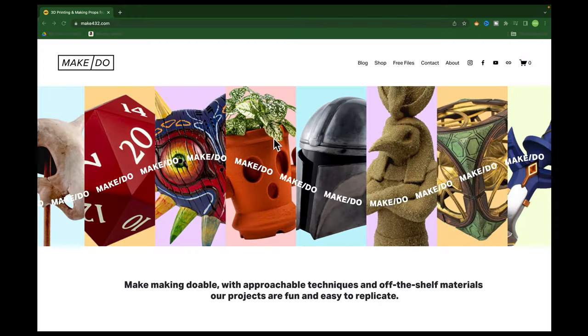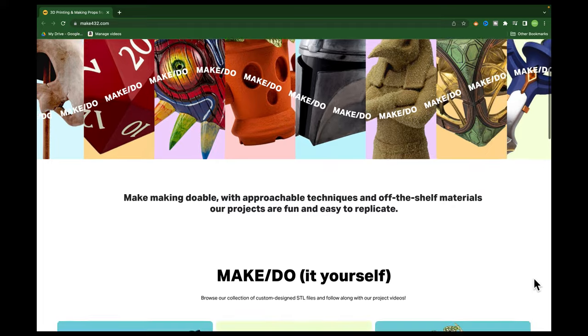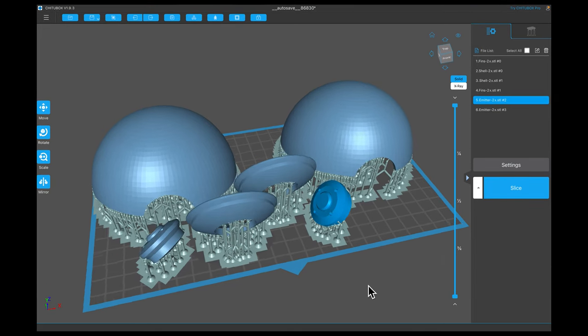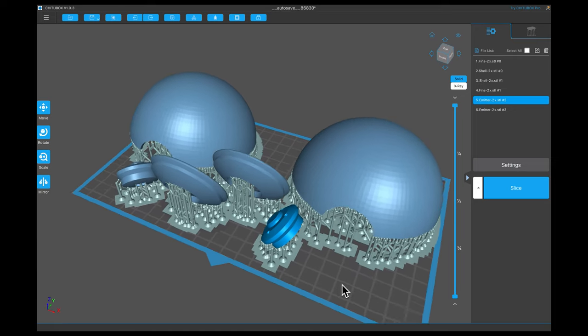I'm gonna have a link to all of their info down in the description. Starting from the beginning, I went to the MakeDo website, bought the file, downloaded it, and had to support it and 3D print it in resin. I was using my Epax hard resin on my Epax E10 3D printer. That all went pretty well. I had to reprint a couple pieces because I just didn't support them well enough, but other than that I was like, if that's the worst thing that happens, we are good. But it wasn't.